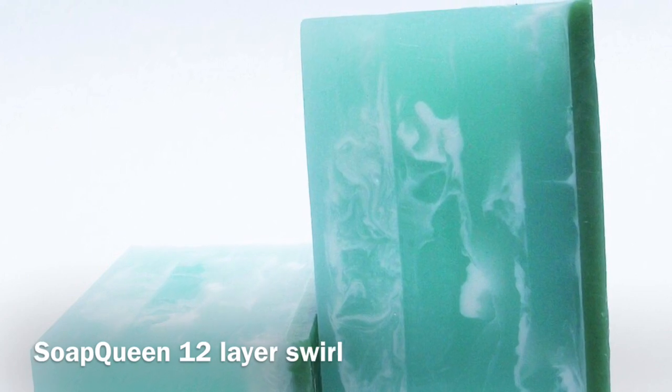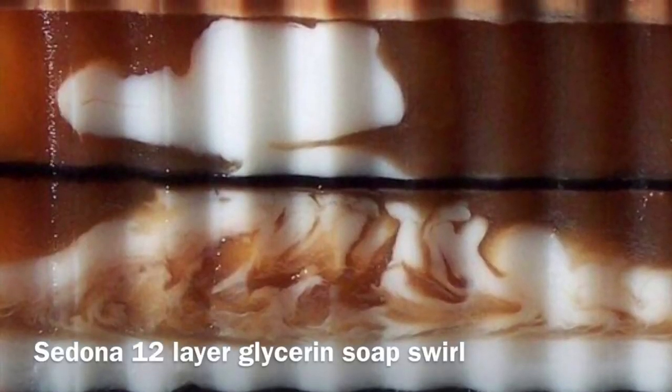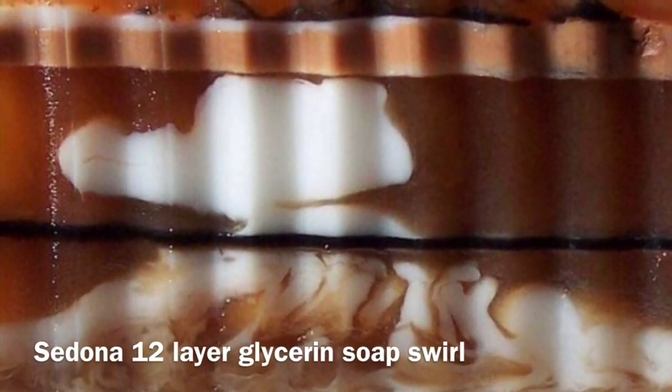This mojito bar shows some of those earlier 12-layer projects. You can also see it in an earlier version of my Sedona bar. One day I was using a 12-layer swirling method when I got distracted with kids, or life, or whatever — it was so long ago I don't even remember. But it turned out to be a great distraction.